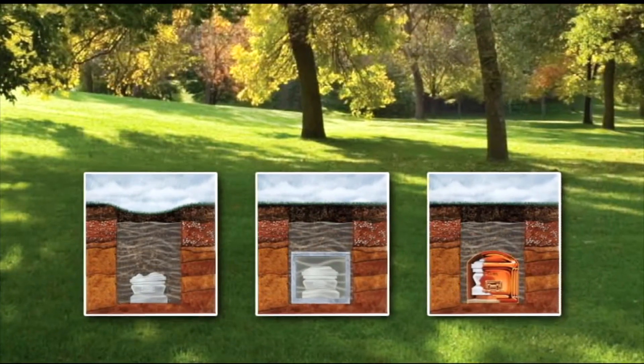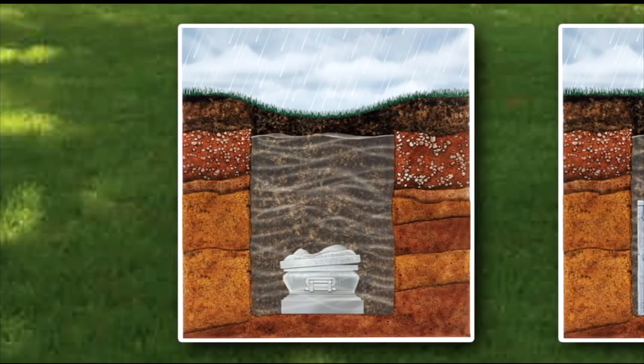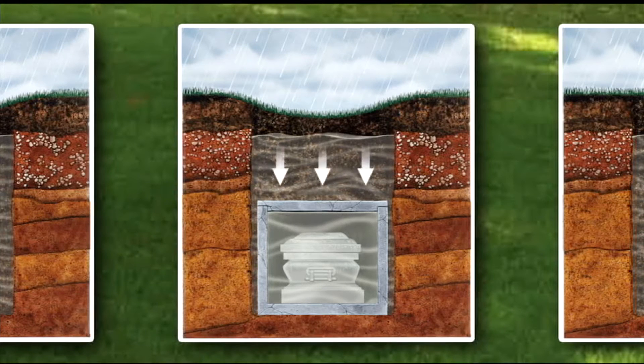Most cemeteries require an outer container to maintain the stability of the gravesite over time. But not all enclosures are alike. Concrete boxes are porous enough to let water seep through, and an outer container with a flat top can succumb to the pressures of earth and water.